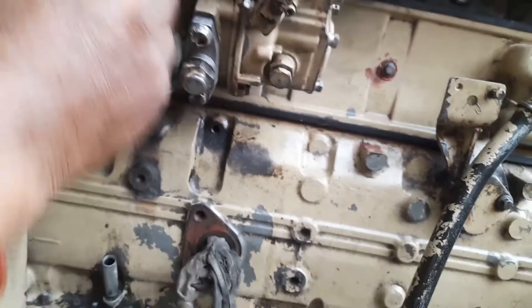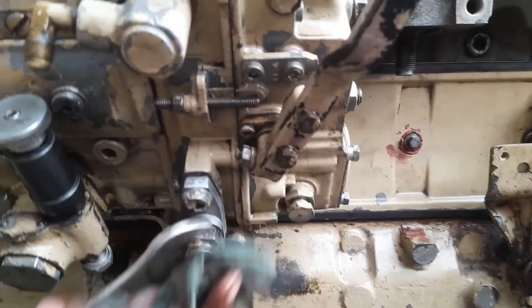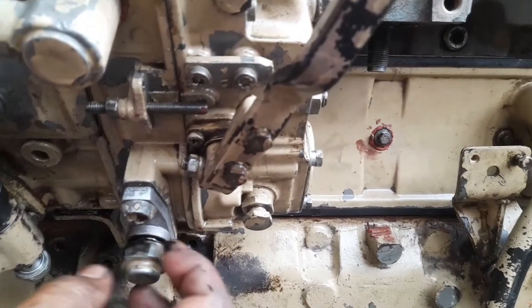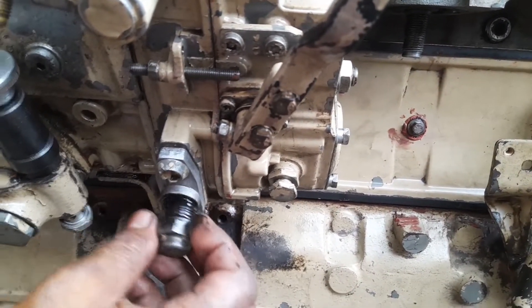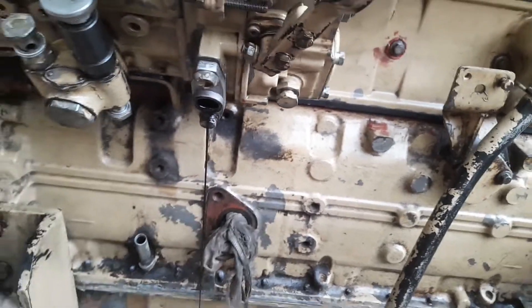Inside this lock nut, first we have to remove the lock nut, then you can see the lock pin of the FIP pump. This one is the lock pin.